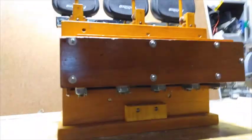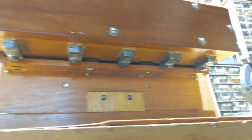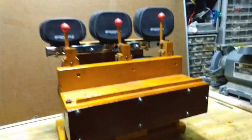Now it needs to be winded and wired into the relay system.